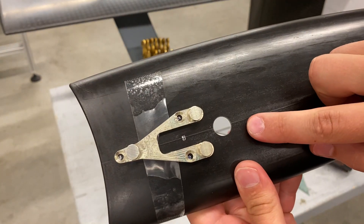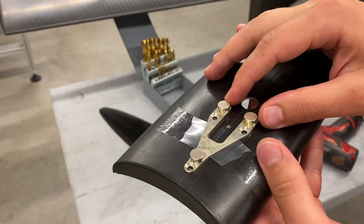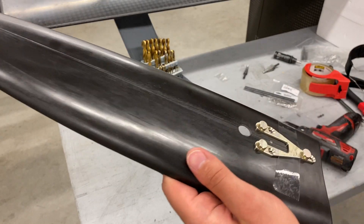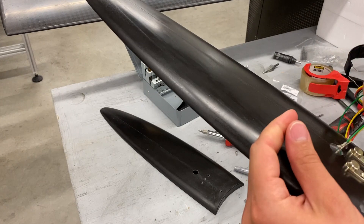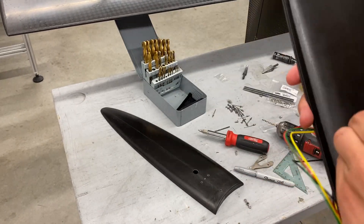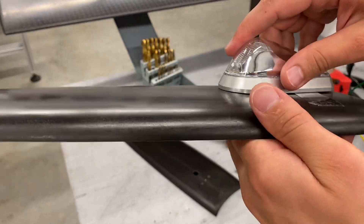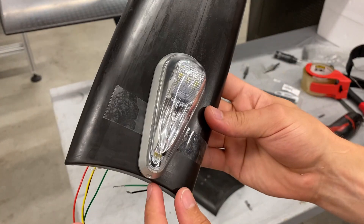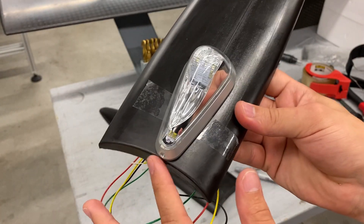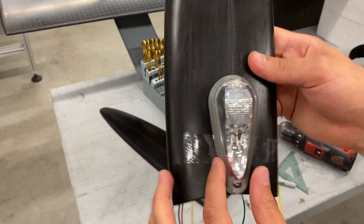I drilled my larger hole for the wires to pass through and then I taped my mounting bracket in place. The idea is I can use that to do a quick fit check before I drill the real holes. You can see what that looks like — basically align the trailing edge of the light with the trailing edge of the wingtip. Okay, let's drill the holes.